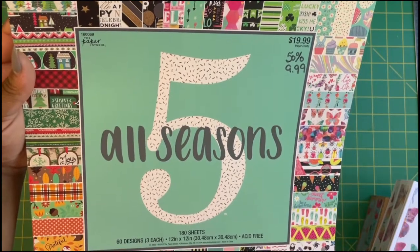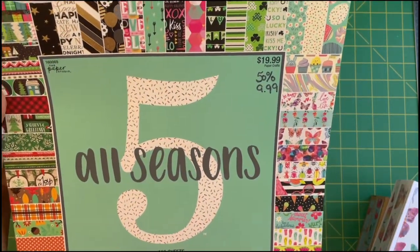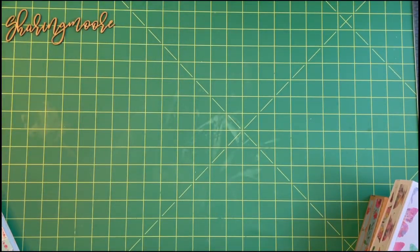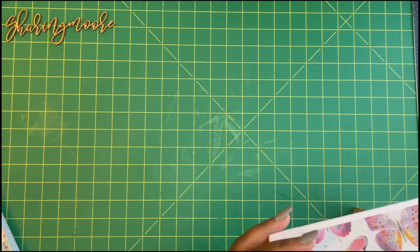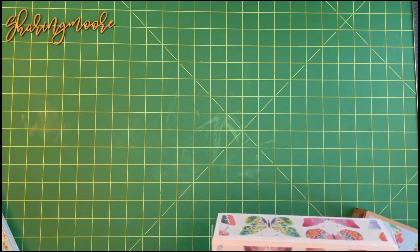The paper I used is the Paper Studio All Five Seasons — I got this a while back, it's regularly $19.99, and it has all the seasons in there. The boxes that are made are called a gift card box with rose insert. I didn't use the flowers or anything that came with it. The design ID number is 406625.